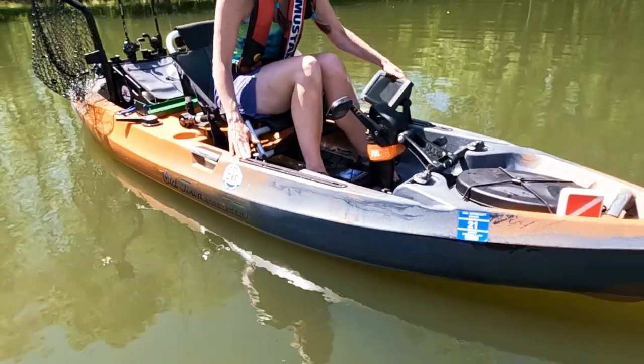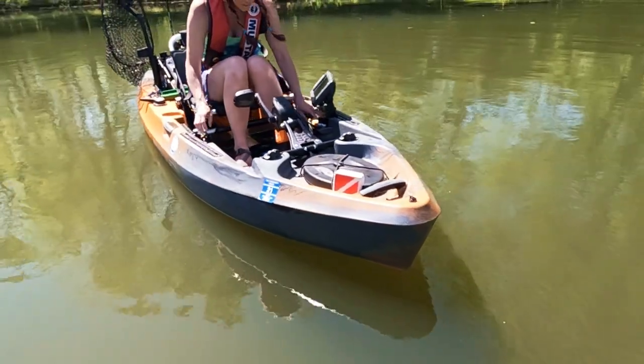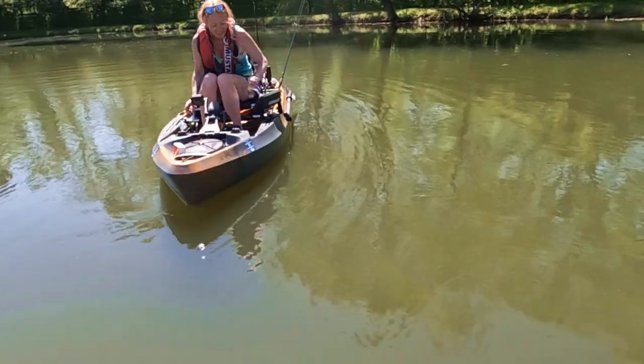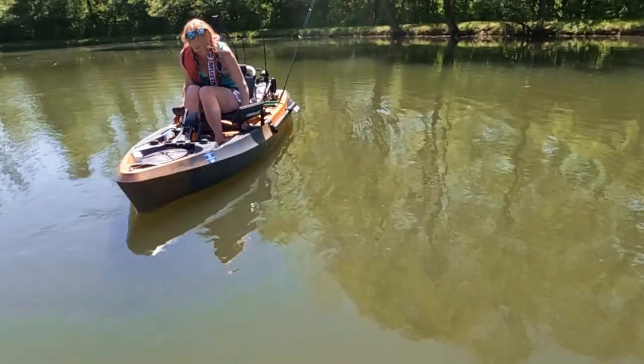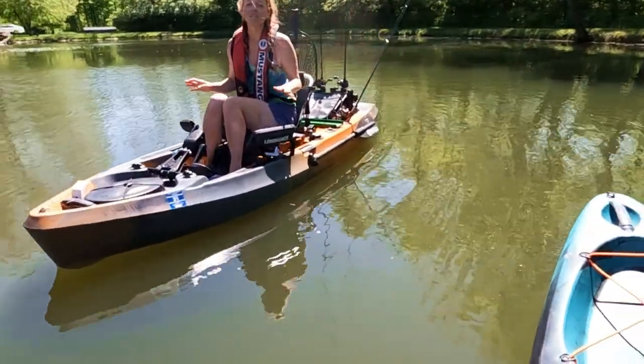John has his fish finder mounted here on the gear tracks. It's got these cool little pockets with mesh in here where you can put your soft plastics. He's got all his Spike It dye - I love that Spike It dye. I like the pens because then you can't spill them and get dye everywhere.